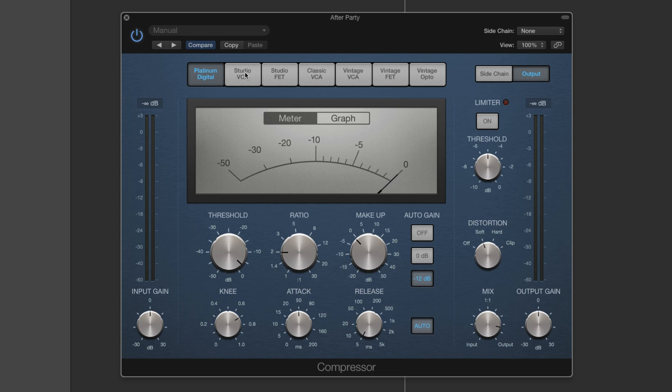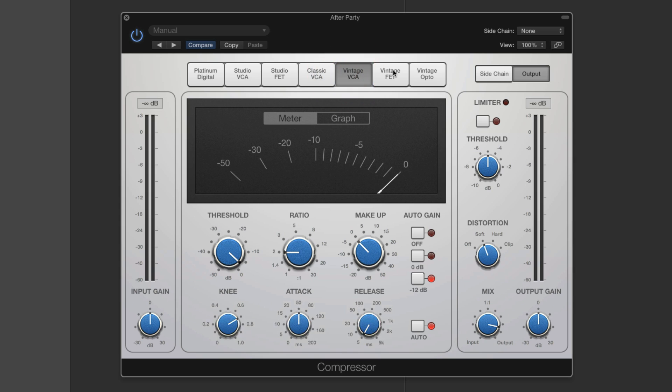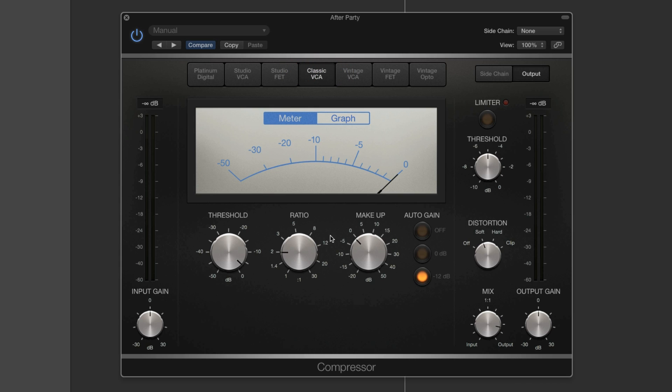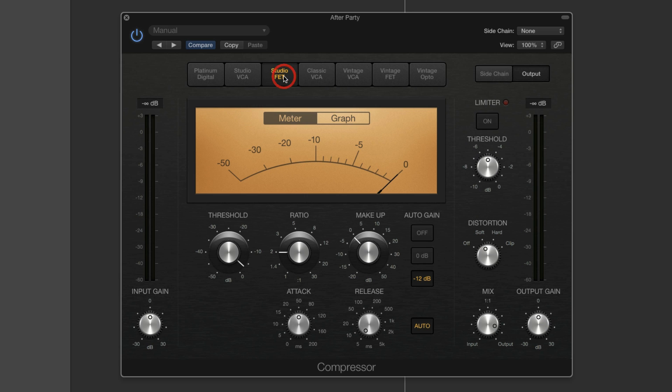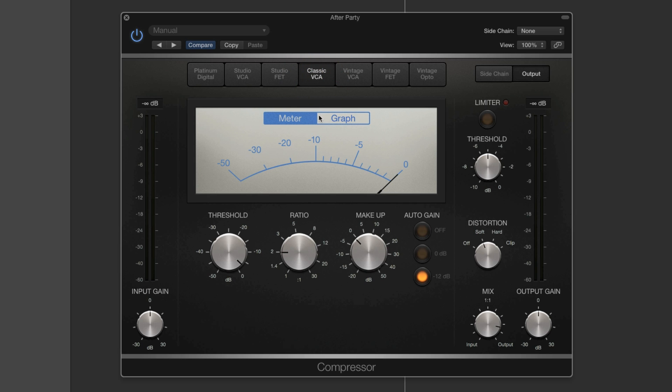This is the new look and you switch between the different models with the buttons. Each model has a different look which suggests its modeling heritage — what it's trying to copy. We have the new Classic VCA which appears to be based on a DBX 160. The Studio FET appears to be based on an 1176. The Vintage Opto appears to be based on an LA-2A. Generally speaking they have the characteristics that people might describe those compressors as having.